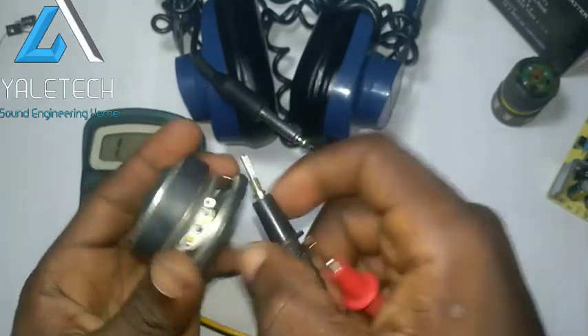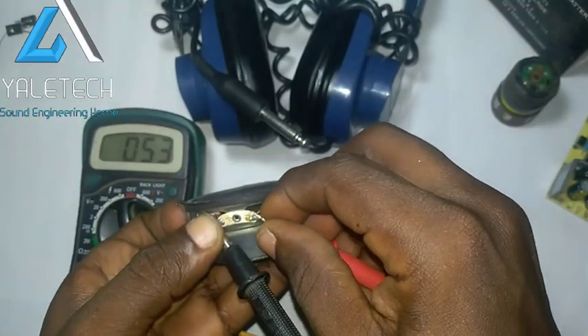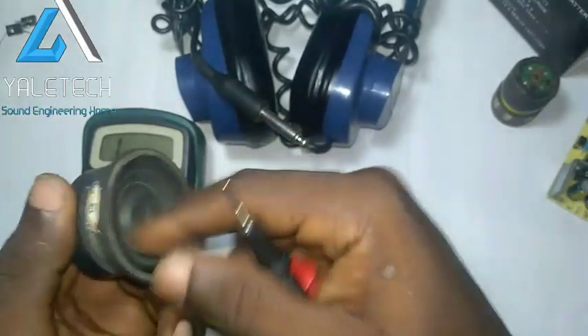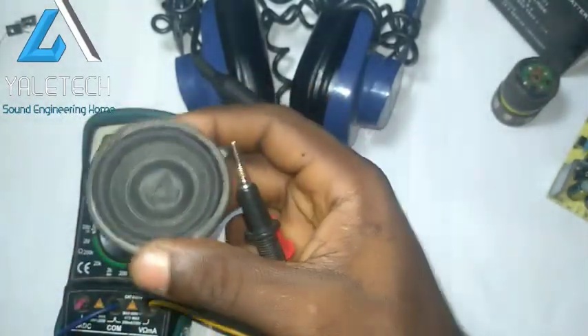Just check the reading. Look at this — you can see it's reading and it's sounding at the same time, with negative at negative. Let me now put it at negative as positive to see whether it will sound or not. You see it still reads. What really happened is that the wire is still connected, so this is still working perfectly.